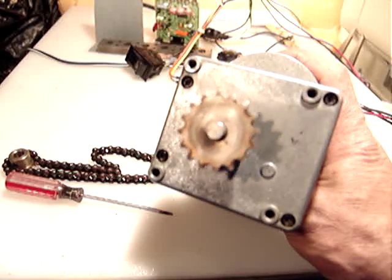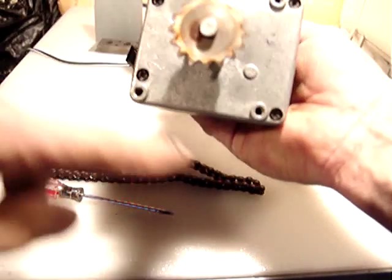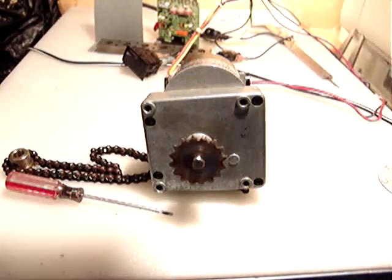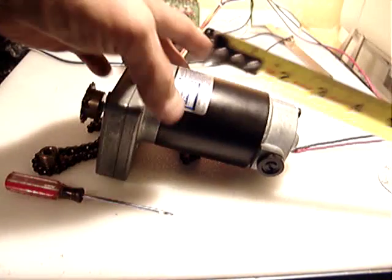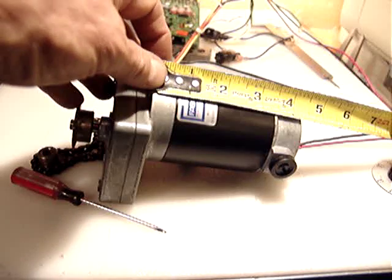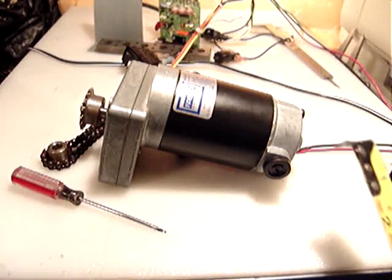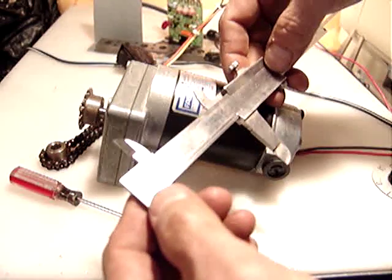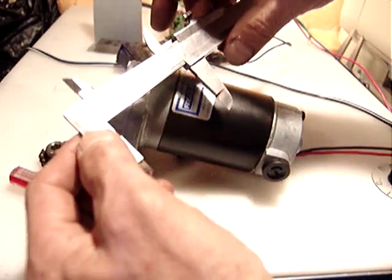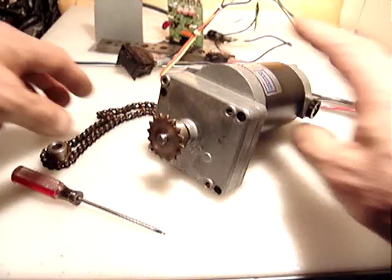The motor is pretty heavy and pretty nice. The dimension of the gear head is three inches and a quarter by two inches and seven eighths. The motor overall length is about four and three quarters inches all the way to the back, and the diameter of the motor is about two and a half inches.